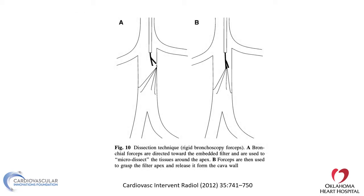Another technique is dissection using rigid bronchoscopy or forceps. This helps capture the filter or even parts of the filter, taking them out one by one until the whole filter is out. However, this has a high perforation rate if you accidentally capture the IVC wall. Adequate experience is very important, as is examining the filter from different angles.